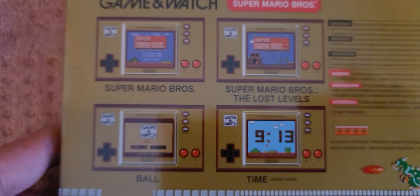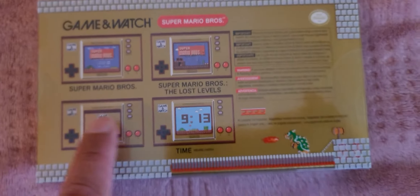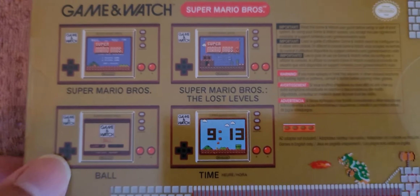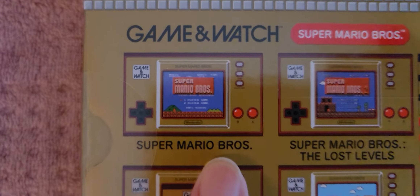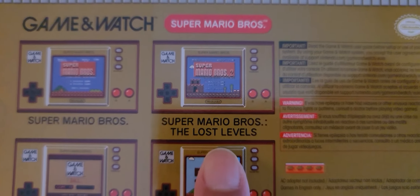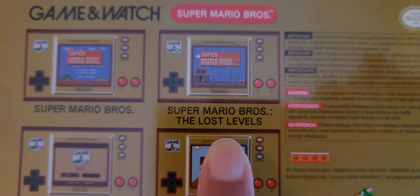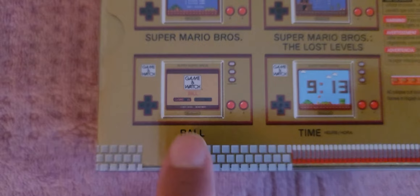In the back, as you can see, it has four — well, three games and a clock. Look at Bowser right there! So you've got Super Mario Brothers the original, then you have Super Mario Brothers The Lost Levels — technically Super Mario Brothers 2 — then you have Ball, which is the Super Mario Brothers edition.